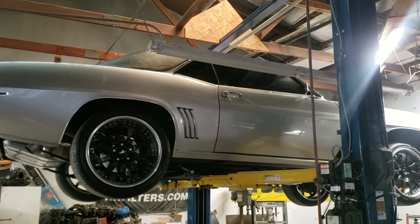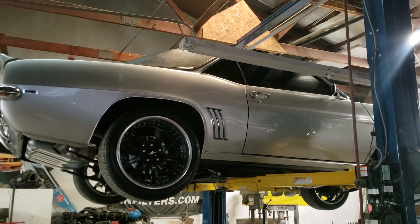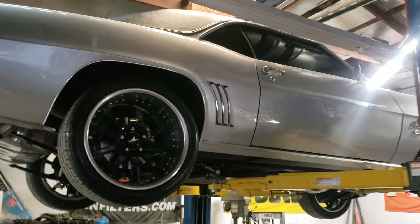How's it going everybody? Here's an underneath video of my 69 Pro Touring Camaro.